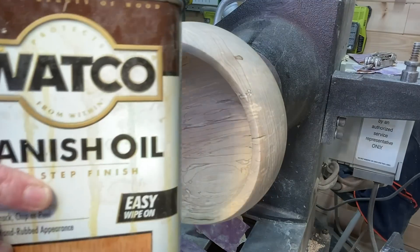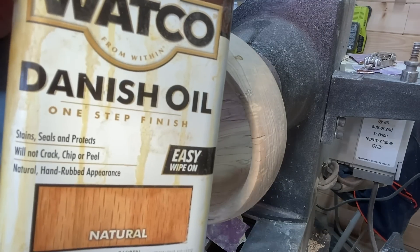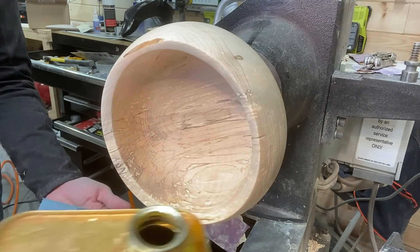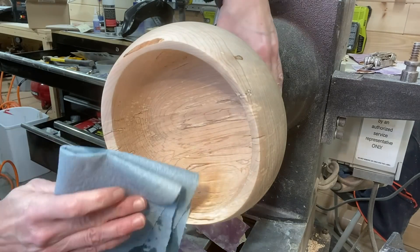Using some denatured alcohol after all the sanding to take off the dust and debris, then finishing this with Danish oil. Ended up putting about four coats of Danish oil on.